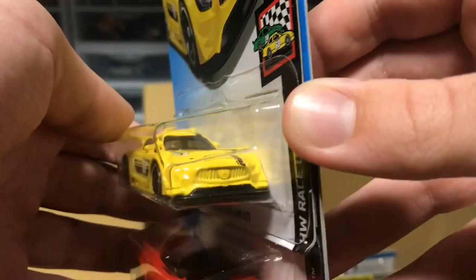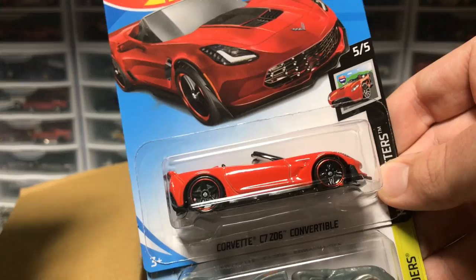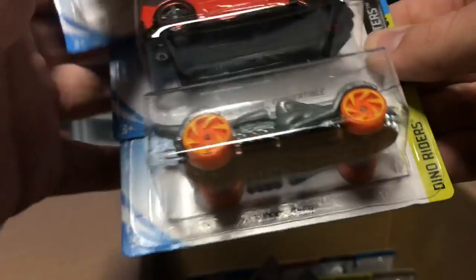We've got three nice ones here from the bottom of the box. We've got the Mercedes-AMG GT3 in yellow — this thing is exciting, very good-looking in yellow, and I was super excited to get this car. We've got a Corvette C7 Z06 convertible in red — pretty nice. And we've got T-Rex Stroyer in silver.